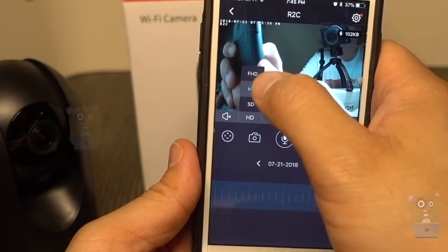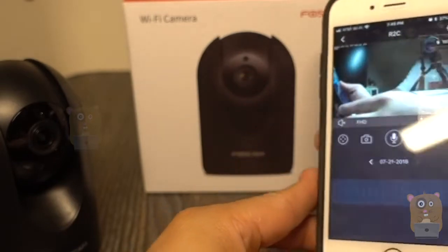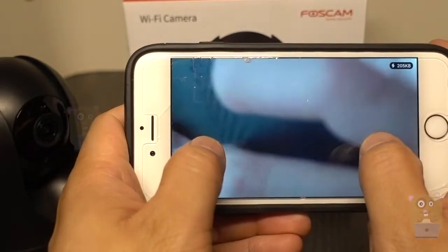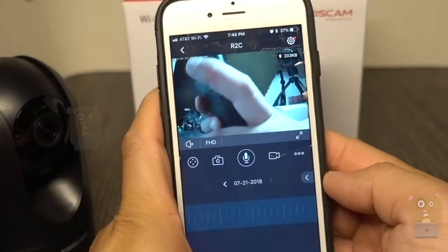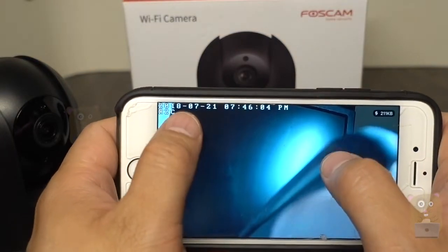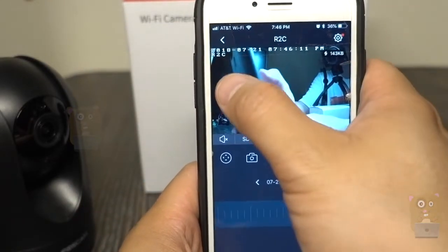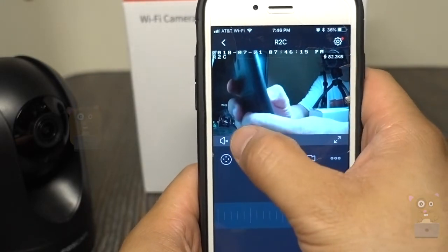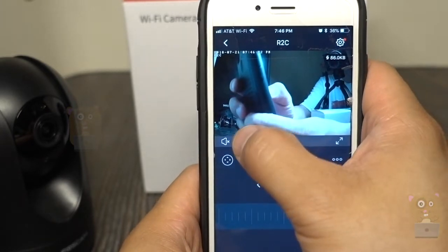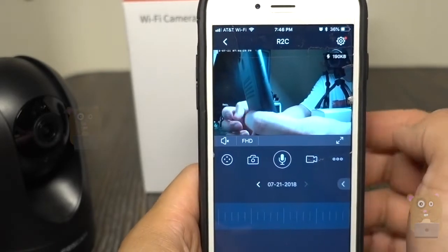Here I can choose Full HD, HD, or SD. I'm going to try Full HD. I need to examine the final recording to see how it looks. I notice when I switch to Full HD the overlay text is smaller. In SD the text is bigger — SD is probably 640 resolution, HD is probably 720p, and Full HD is most likely 1080p.